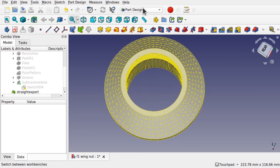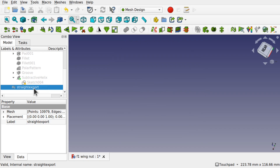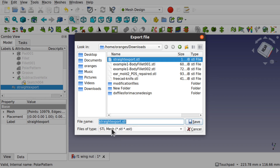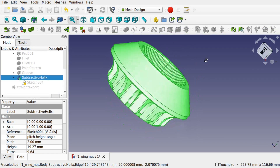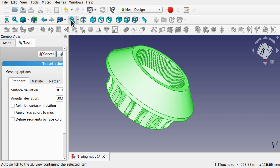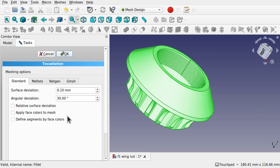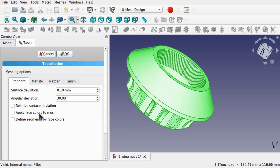To change the export settings we need the mesh workbench, which comes standard with FreeCAD. Come down to mesh design and hide that straight export. So that was a straight export from file export where we specify the file extension and file type as STL mesh. Let's bring back our subtractive helix and try something else. To convert this to a mesh we need to select the actual object — the last action — then go to meshes and create mesh from shape. When we click on this we'll have options for surface deviation and angular deviation.